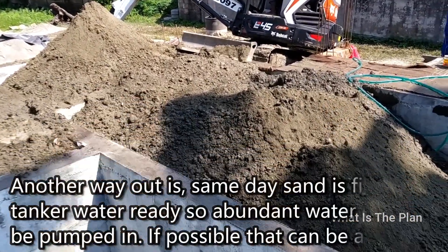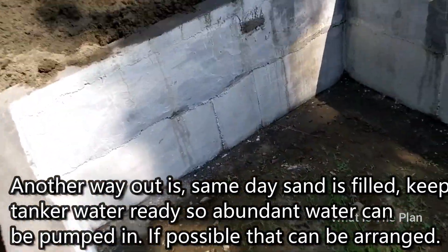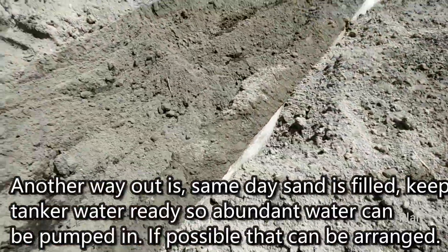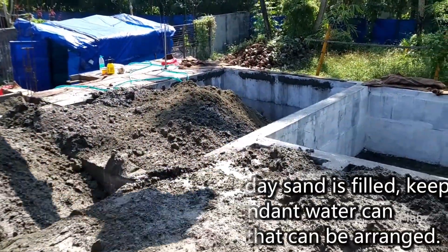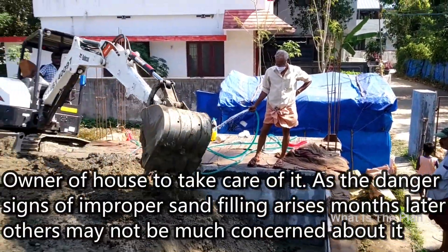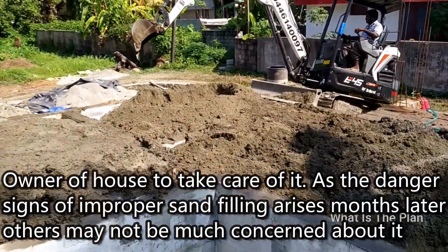Another way out is, the same day sand is filled, keep tanker water ready so abundant water can be pumped in — if possible, that can be arranged. The owner of the house needs to take care of this, as the danger signs of improper sand filling arise months later and others may not be much concerned about it.